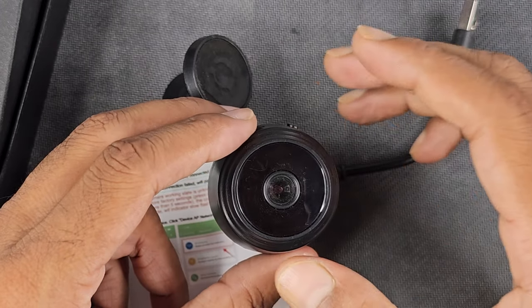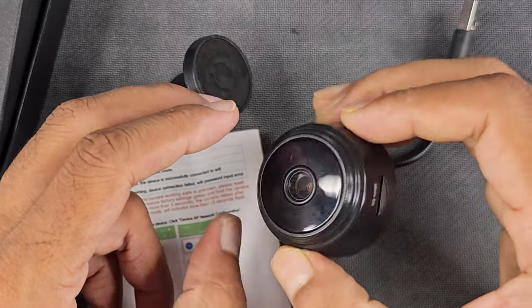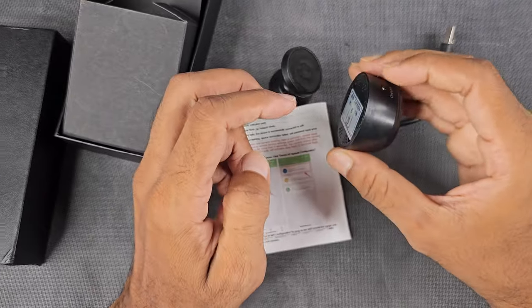You use the hotspot to connect. This camera has a hotspot to be connected to your video. If you have a Wi-Fi connection to use live video, choose that option.